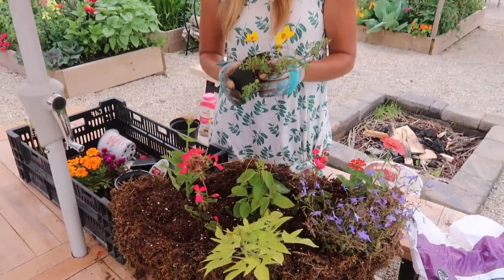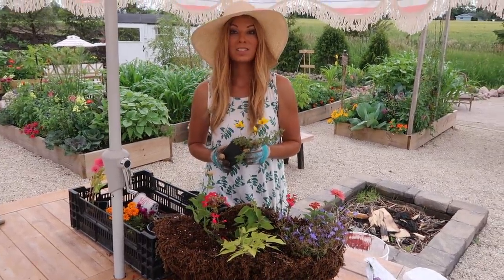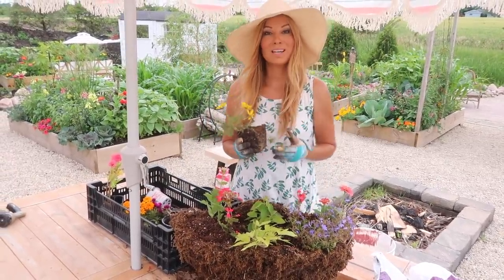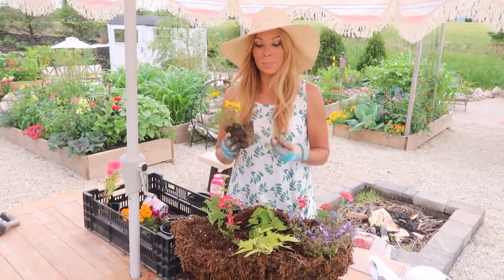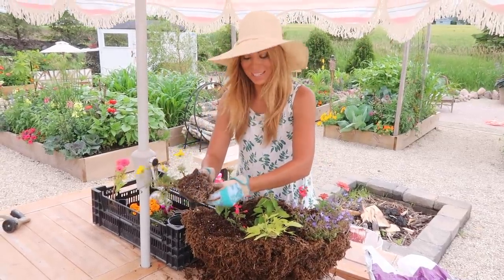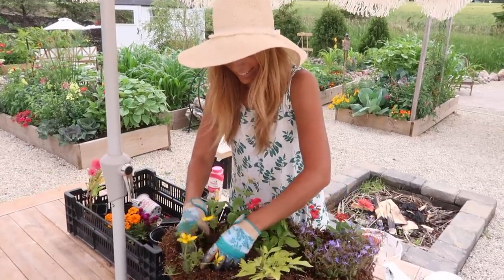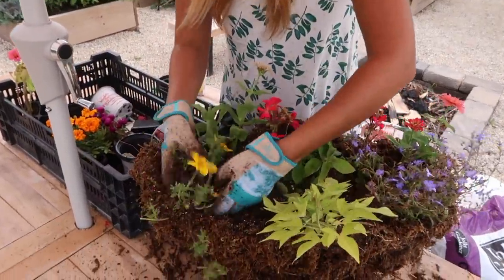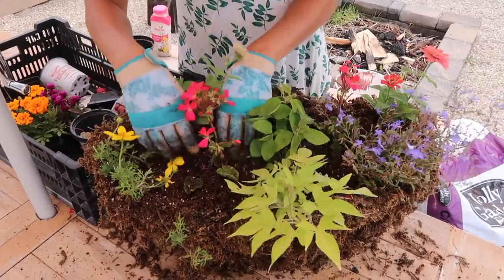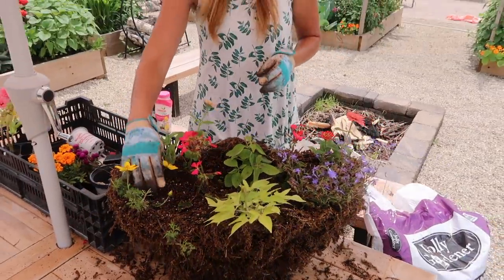This is a new bidens for us this year — it's a beautiful large flower with a double bloom. It's called Goldilocks by Proven Winners and it's a beautiful trailer. It looks a little rough since we've been holding on to it so long in a small pot, but once we plant it up it'll take off and do gorgeous. I'm really excited to add this bright sunny yellow color — it just reminds me of happiness and a sunny day.